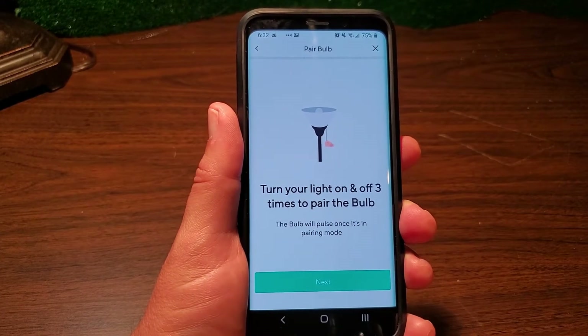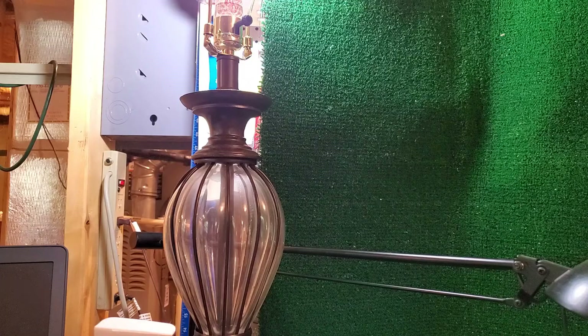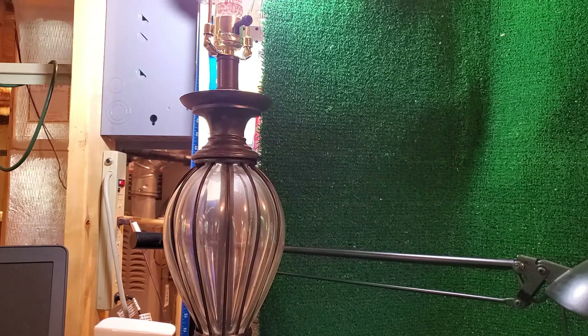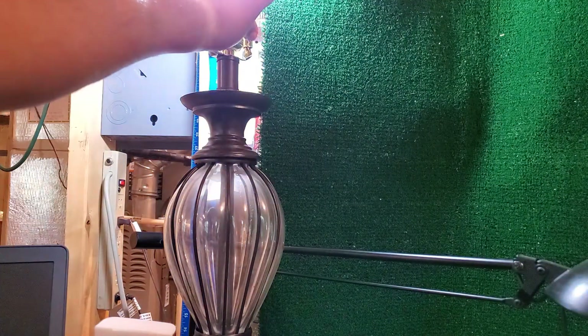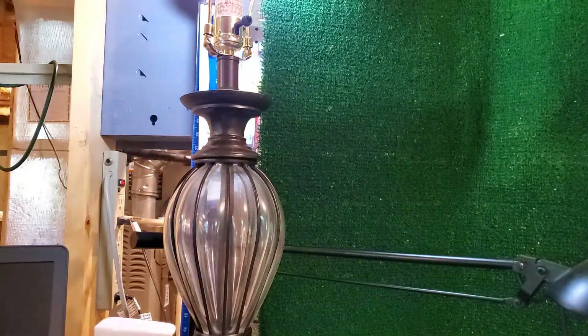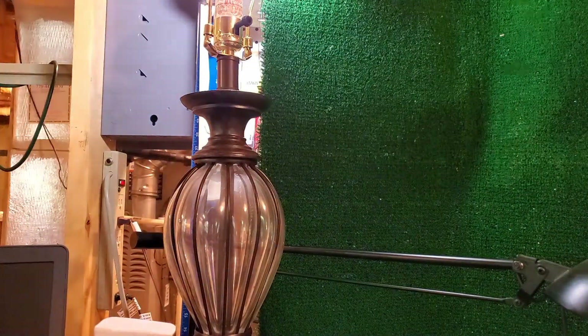The instructions say to turn your light on and off three times to pair the bulb — the bulb will pulse once it's in pairing mode. I'm going to cycle the switch three times. You'll see it pulse from a soft yellow dim light all the way up to a very bright white. After cycling three times, we're now in pairing mode.